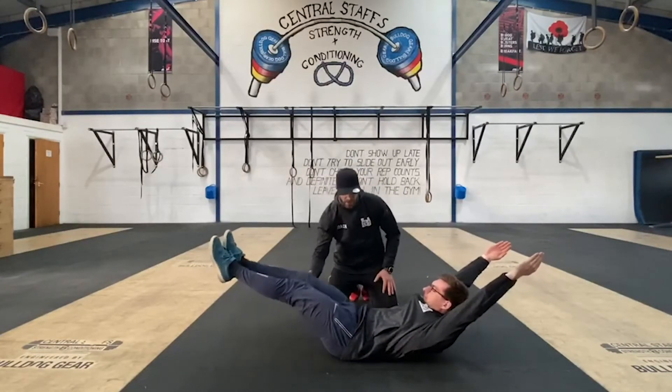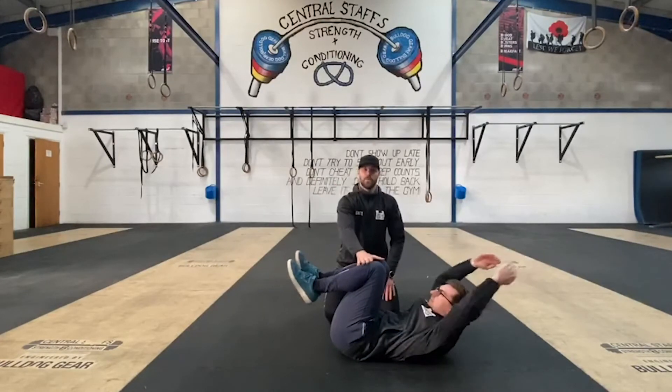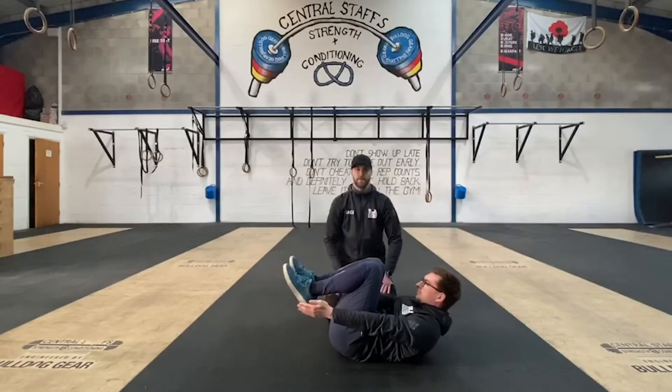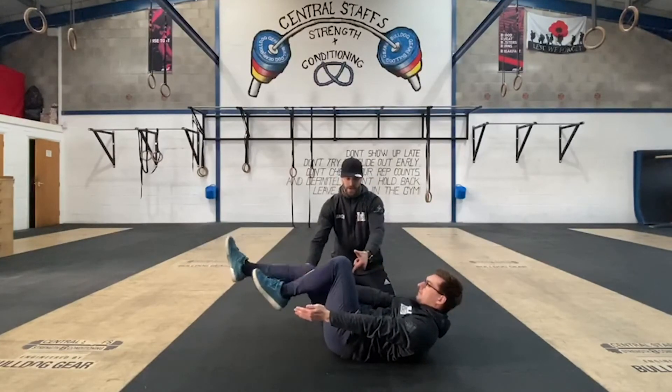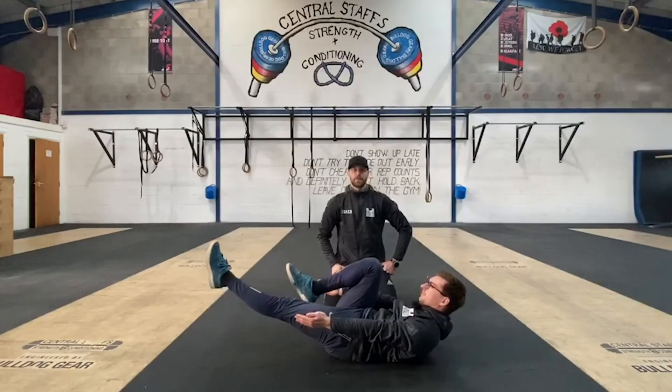If he needs to scale, we pull him back in. If he needs to scale even further, we pull the other one back in. Or he can pull his arms right back in and then potentially work on taking a leg out and alternate in between. That's a hollow hold.